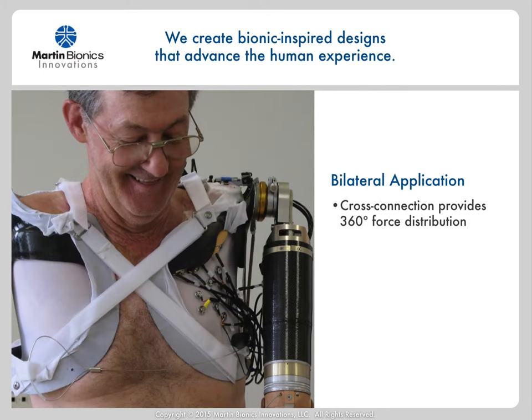We also applied the socket design to bilateral cases and found great success. We simply cross-connect the top of one side to the bottom of the other, so that the force of the prosthetic arm hanging off one side broadly distributes the load across the opposing side torso. In this particular case, this gentleman had undergone a targeted nerve reinnervation procedure, allowing him to have simultaneous multi-joint control using a large number of electrodes integrated into his left side socket. Since the fabric is bridged between the stabilizing unit frame like a hammock, the electrodes remain in perfect contact with his body and there are no gapping issues.